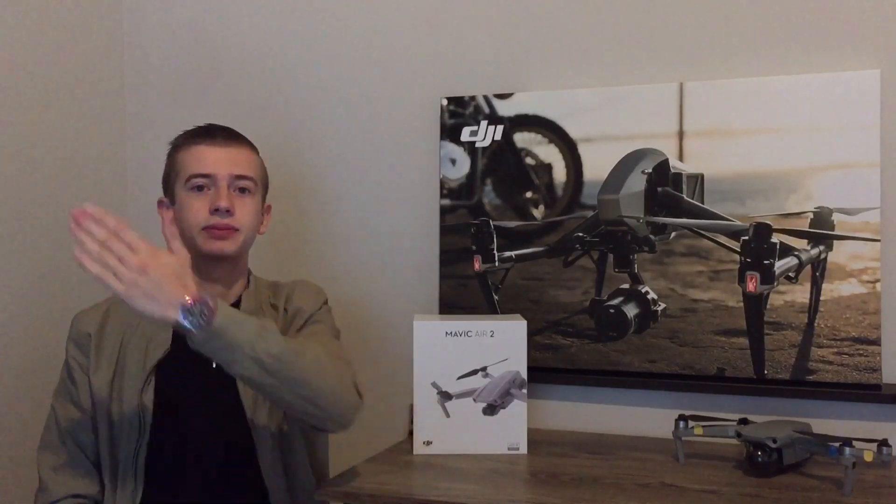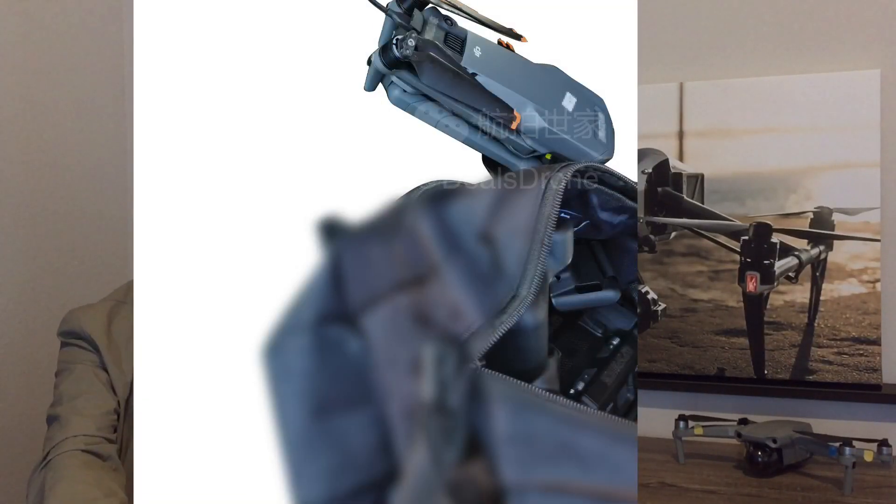We now have new images that have just been leaked of the Mavic 3, thanks to our great friend Dils_has_drone on Twitter — a very reliable source. He has brand new images of the actual Mavic 3 in hand. Let's go ahead and take a look at the Mavic 3 and its carrying case that's going to be included.